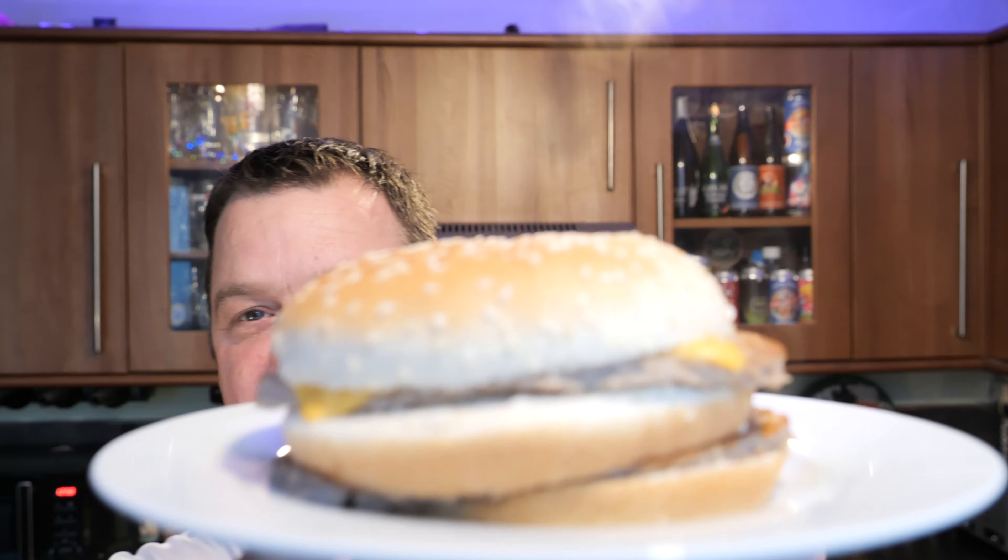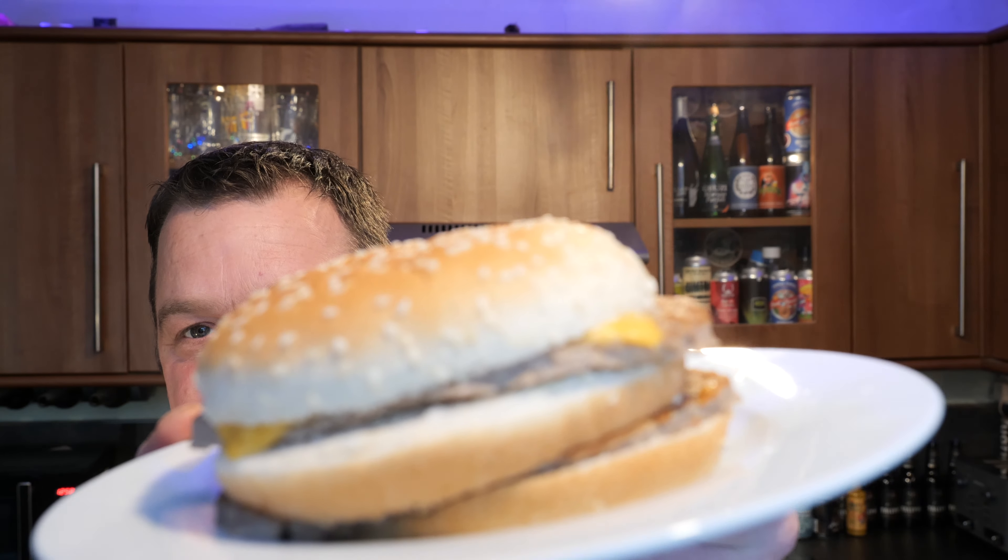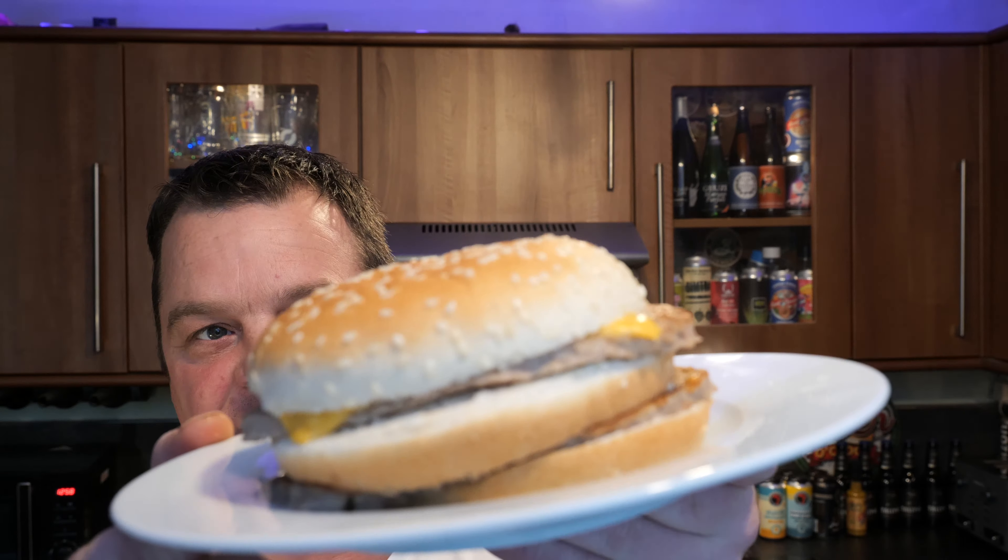Okay, here we go. Fresh out the microwave — you can see it steaming. It's a steaming burger. The bun's nice and warm. It's quite refreshing so far because I've got a burger that's boiling hot, and you never get that at McDonald's. So there's your first tick for the Snackster's Big Stack — that might be the only tick it gets over the Big Mac.